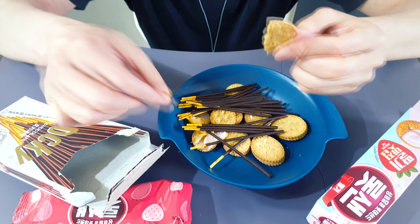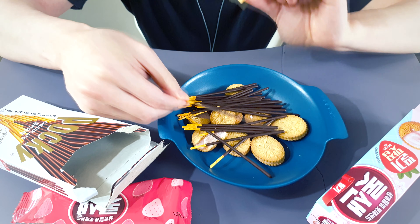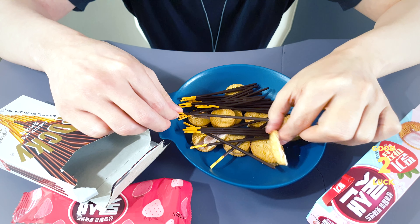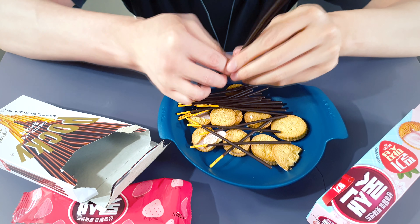I got hot water. Now, let's go. I'm going to eat the ice cream.